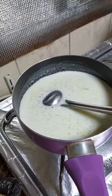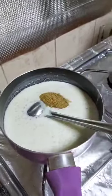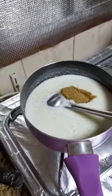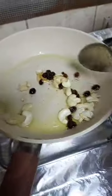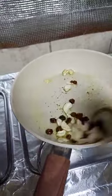Finally I am adding jaggery. I am using ground jaggery, so 2 tablespoons of this, because that is enough for my taste. Then I will temper it with cashews and raisins. I am roasting the nuts and raisins.